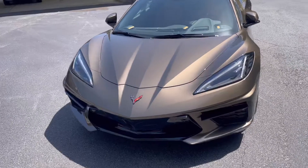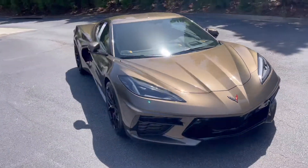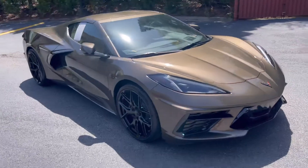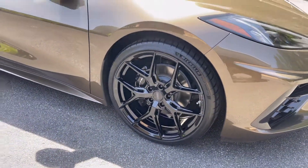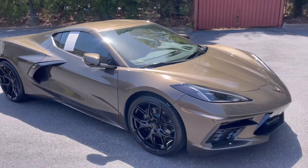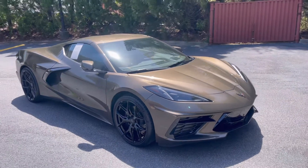Like I said, not sure what color that is — it's a unique color I've never seen before. Alright, just wanted you to see that real quick: the Corvette C8 with the Vossen wheels. Talk to you guys later, bye!